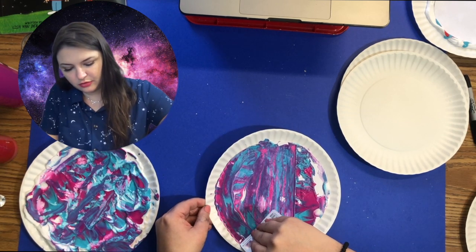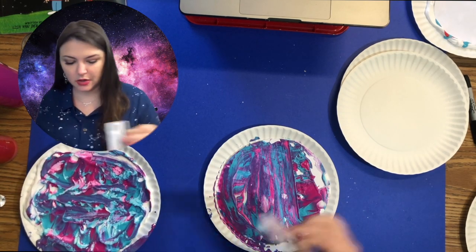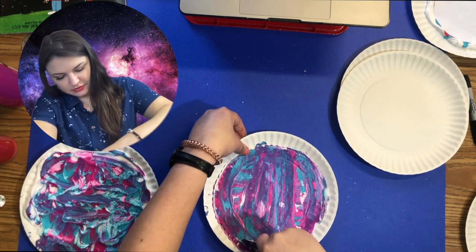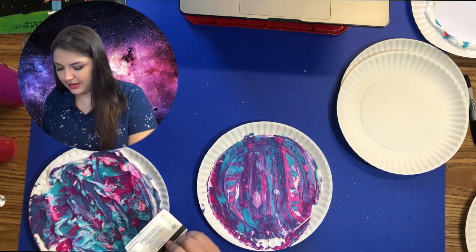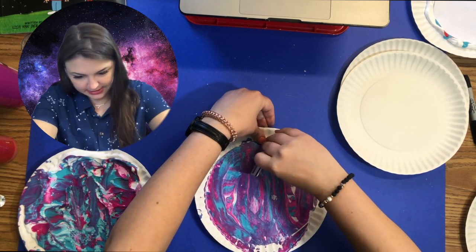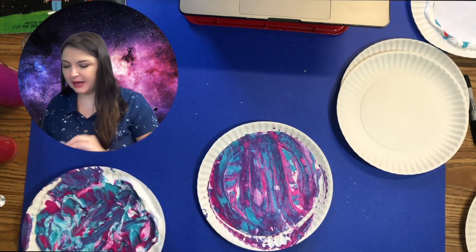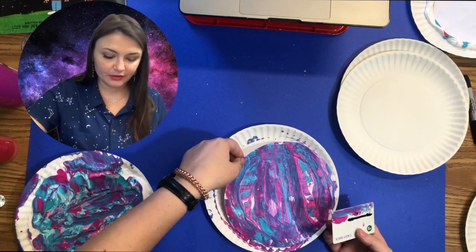It will get a little bit messy, so take your scraper — you can use a gift card or whatever — and pull towards yourself. You'll get some residue; just scrape it back onto the plate. This is my favorite combination of colors, it looks so great. Take it and scrape until you get all the shaving cream off. If you notice extra shaving cream on the side, just scrape right back over that.